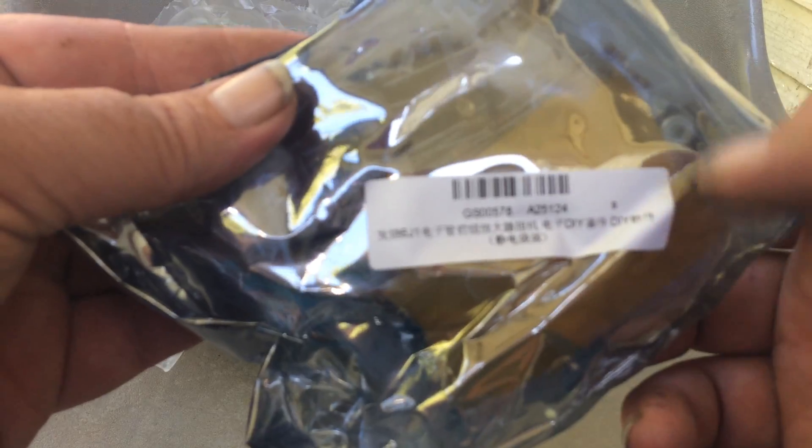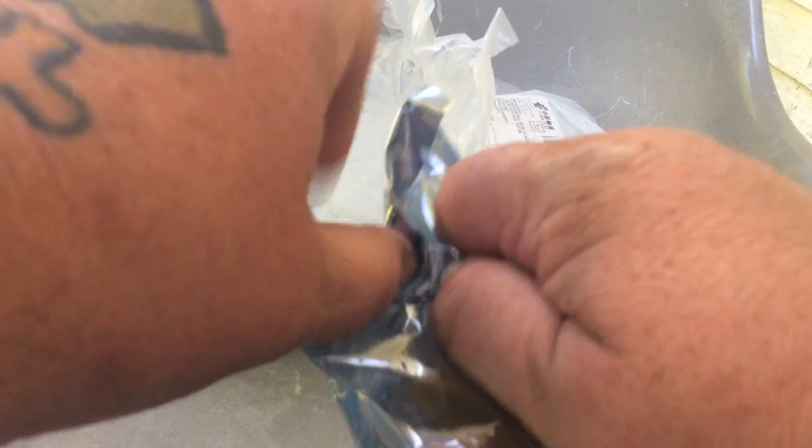Oh, here it is. It's a GS00578. It's a tube amplifier — a headphone, like a preamp style amplifier, which is more than enough power to run a small speaker. We're going to build it and put it into a cigar box.